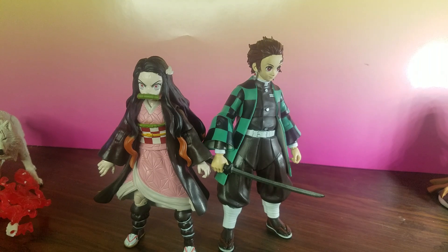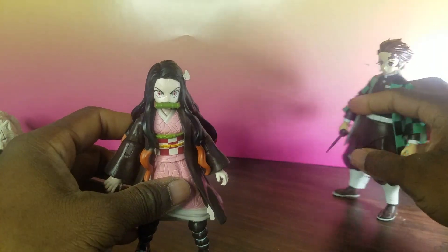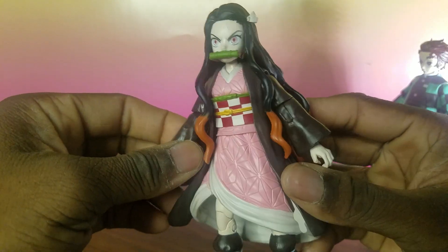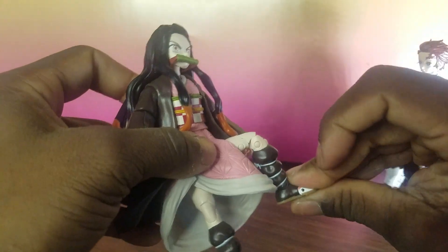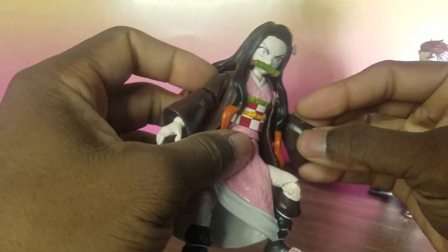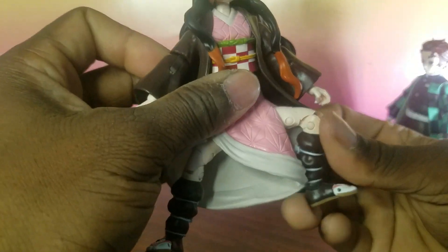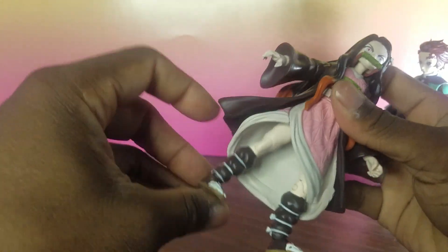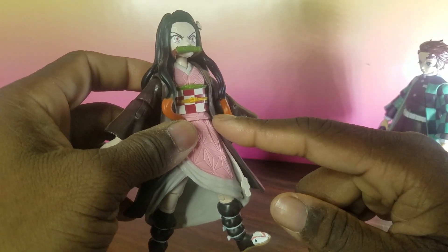This is my review of the McFarlane Toys Demon Slayer action figures. I don't really see a lot of other people reviewing this — maybe one or two pictures on Instagram. Overall, I think he did a good job with this character. She has articulation in her hands — you can articulate the hands, her knees go all the way up — so you get a lot of posing positions as far as her fighting and everything. The articulation is very, very good. It's not too stiff, and she can actually get a lot of poses.